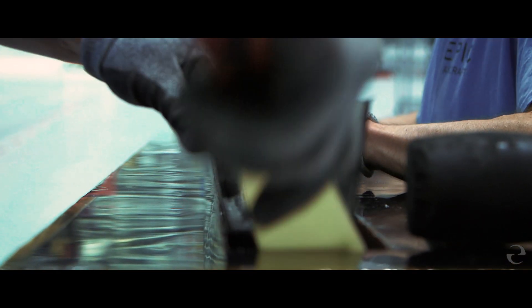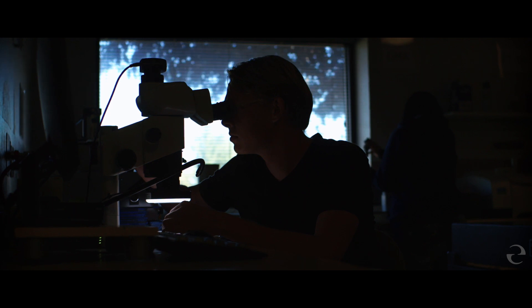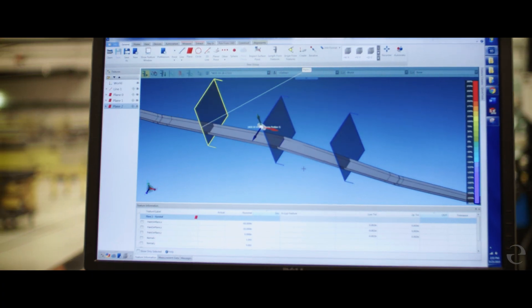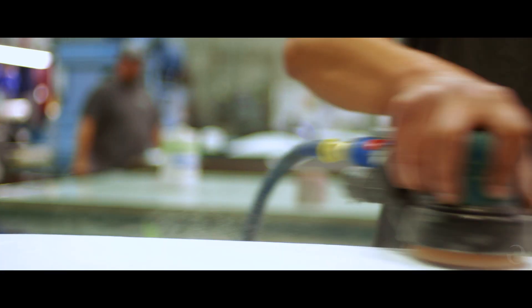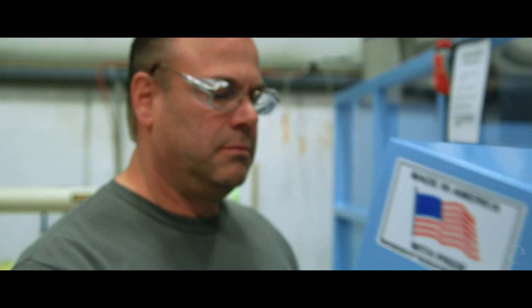Between every phase we inspect the parts — we visually inspect them, and if they're thick enough we do non-destructive ultrasonic testing. Then we take that raw part and bring it into our trim and drill shop to become the actual finished part that will be bonded into the airplane.